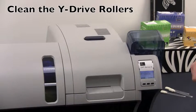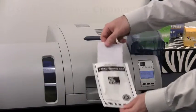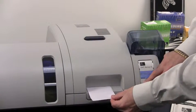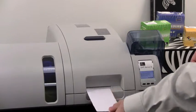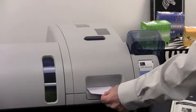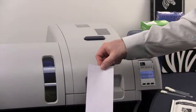We will now clean the Y drive roller of the ZXP Series 8 printer. You will be using the Y roller cleaning card for this process. Remove your pre-moistened card from the package. Insert it through the ATM slot and hit the clean button on the front of the printer so that it may feed in and clean the rollers. The card is now ejected — remove it, flip it upside down, press the clean button again, and insert it into the printer to finalize the cleaning process. The cleaning is now done. Discard this cleaning card as it is only a one-time use card.